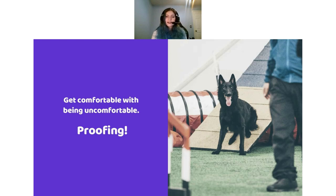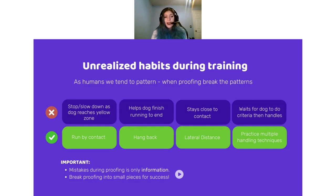Now comes the proofing. When it comes to proofing, this is the one thing that most people glaze over in training — feeling like once they have it consistent in one spot, they can just take it straight to trial. Put on the brakes. We first have to proof that our dogs understand what we want. I love the saying: get comfortable with being uncomfortable. You need to proof things that you wouldn't normally do, because we as humans get into patterns. In those patterns, we try to do the same exact thing every single time. In competition, we don't normally get to decide where the course goes, so we have to proof for things we wouldn't expect. We have to think about what habits we are doing that we don't even realize we're doing, and then break those patterns.